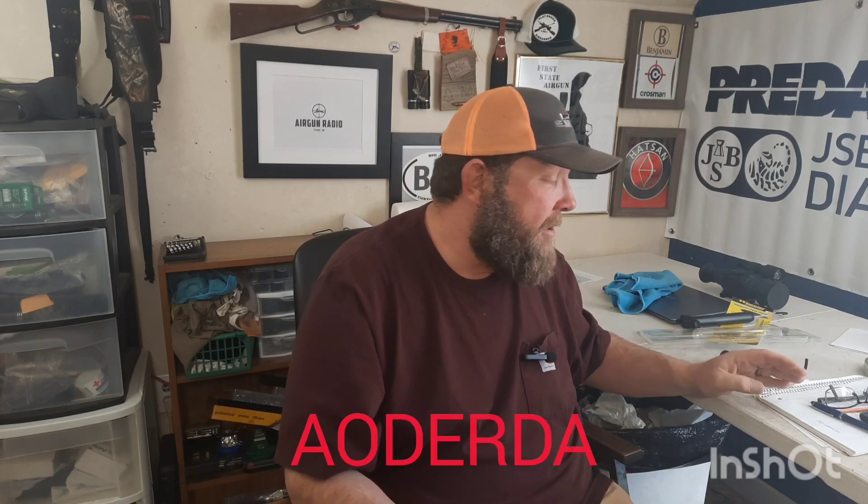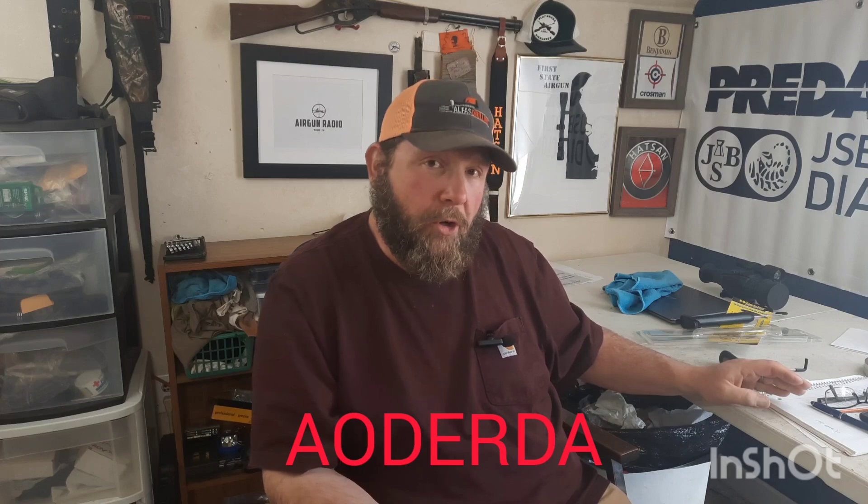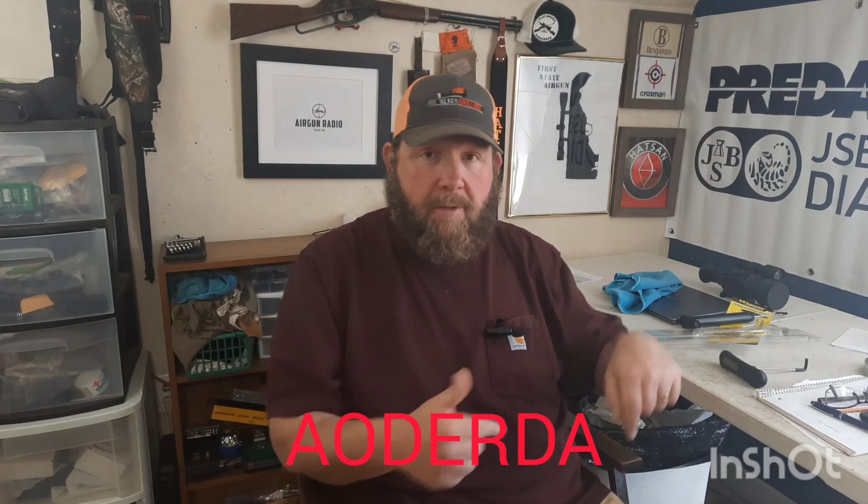I was looking at the Lyman digital gauge — I think that was like 60 bucks on Amazon — and I was like, no. If you're familiar with my channel at all, I'm a budget-minded guy when it comes to everything here. So I started looking around and then I saw this brand called Aoderta.